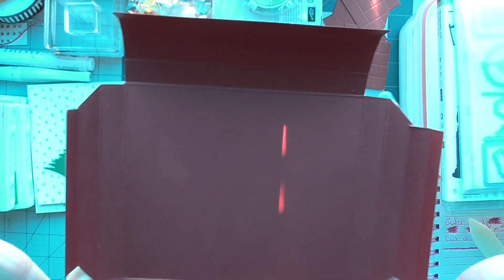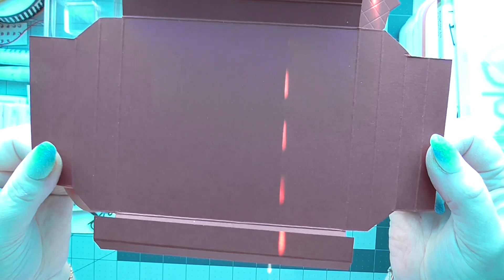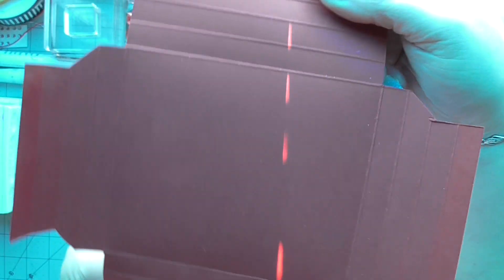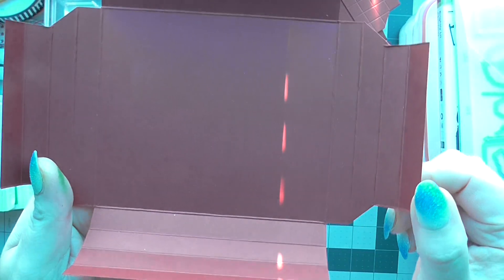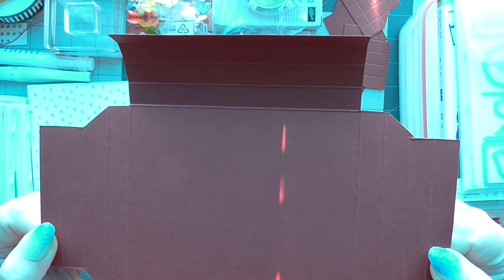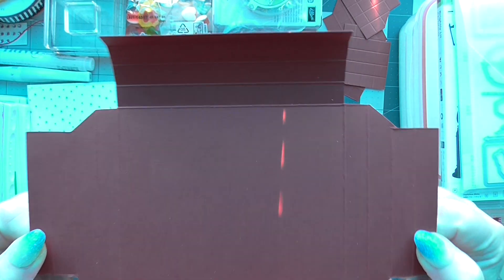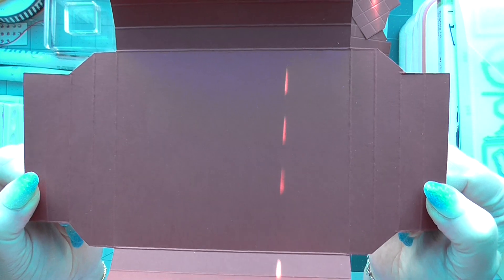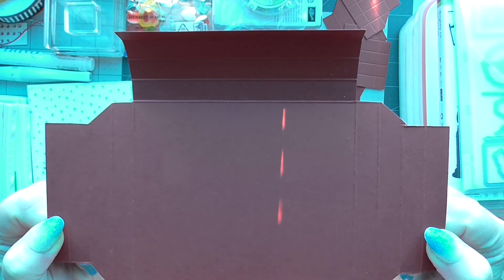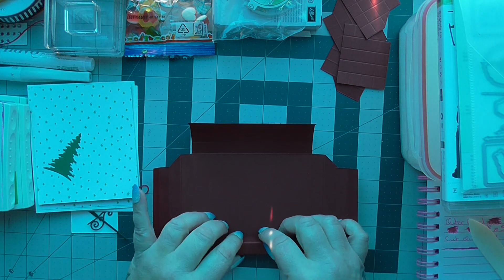You'll end up with something that looks like that. So that's what you're gonna end up with — the shape that should be the shape of your card once you've cut those corners away. Burnish all those score lines.